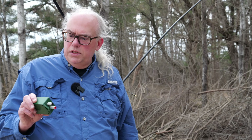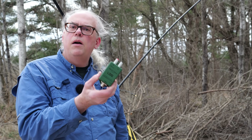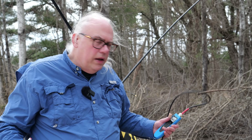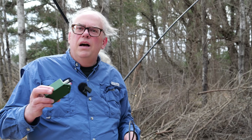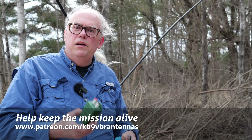My recommendation is to use something like this — this is the LDG 4-to-1 balun. We're out here at another day, another park. We're going to put this LDG 4-to-1 balun inline and see if something like that makes a difference.